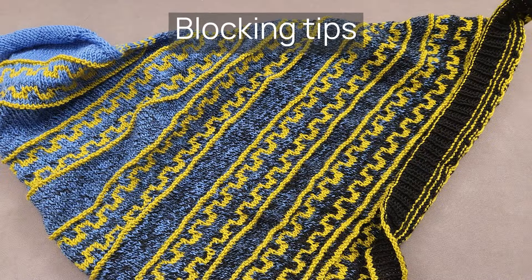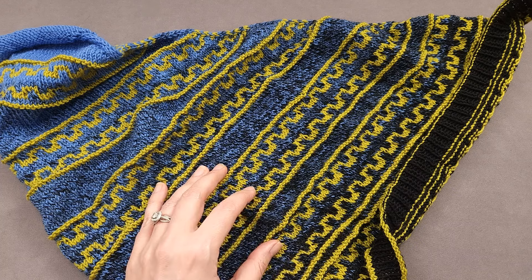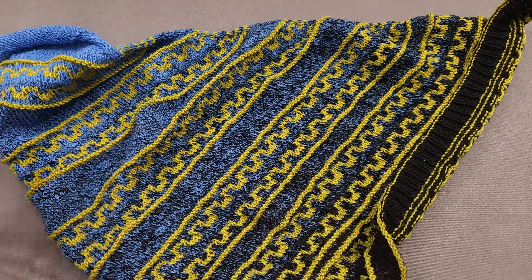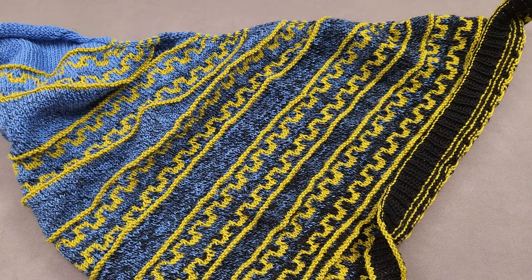One thing you may have noticed along the way is that your mosaic knitting may look quite bumpy and uneven before blocking. Also, some of the edges fold in or are quite curled, but don't worry — it will all come out in the wash.